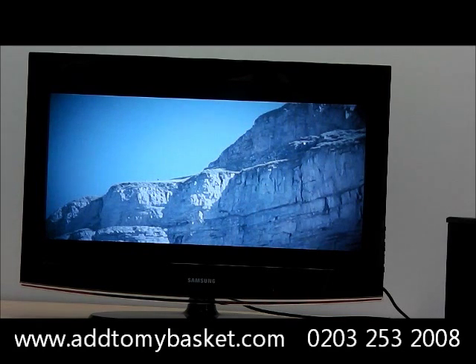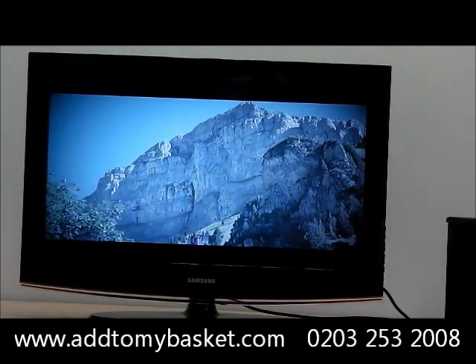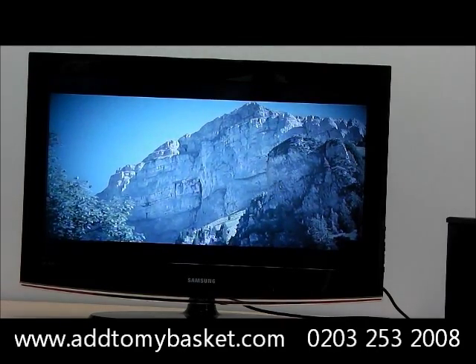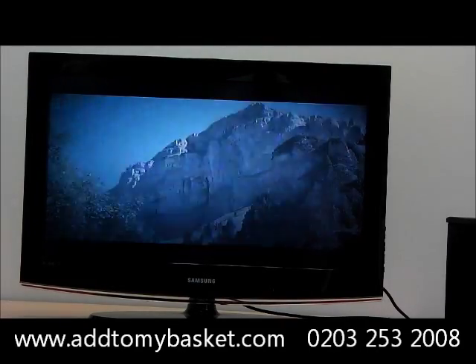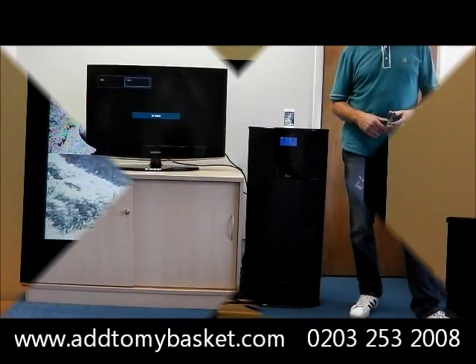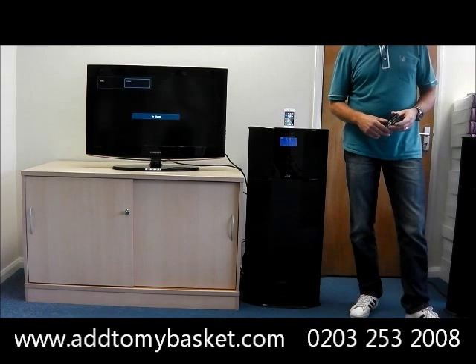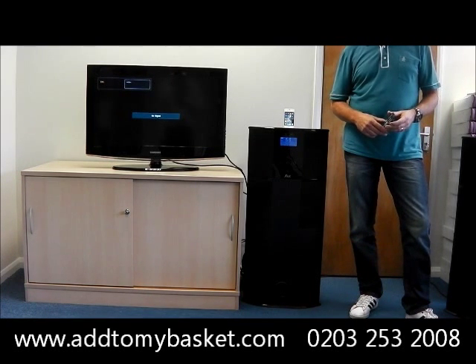You can also play videos via YouTube. If you need any more information on the IMS27, please visit www.addtomybasket.com.